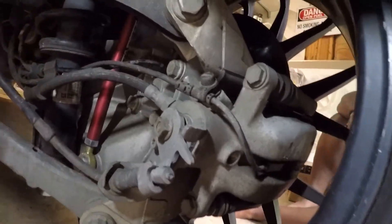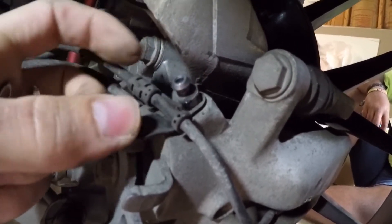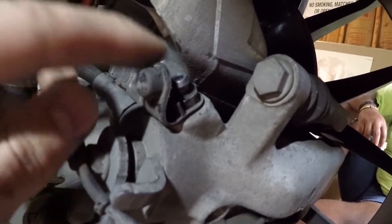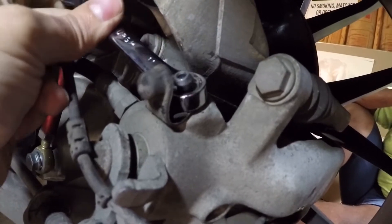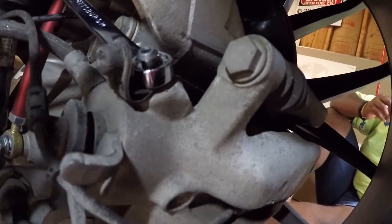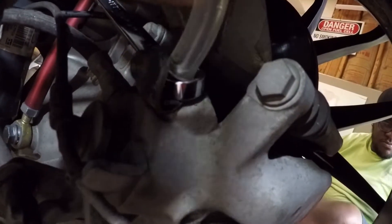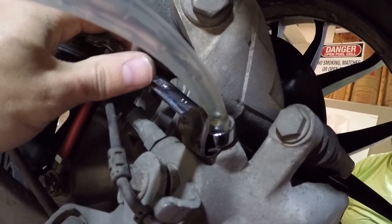So here we are on the right rear. To get to the bleeder, take off the little dust cap and move the wire out of the way for the brake wear sensor. I've got an 11mm wrench that's going to fit right there, and my bleed hose goes right on top. Floyd, if you'll give me some vacuum, I will open it up.